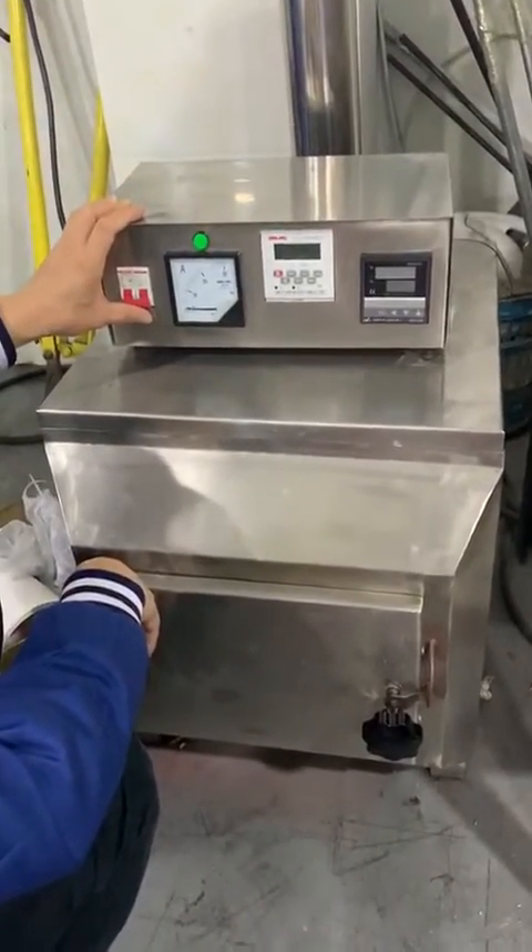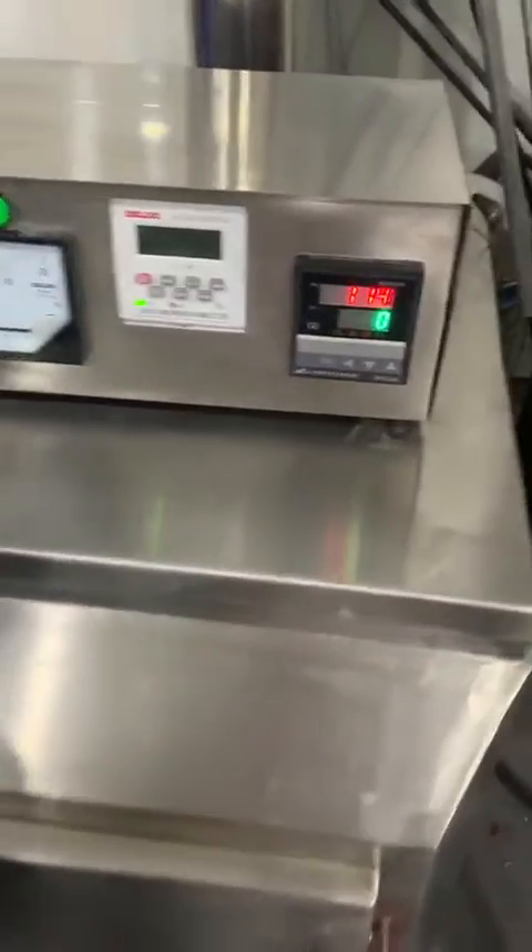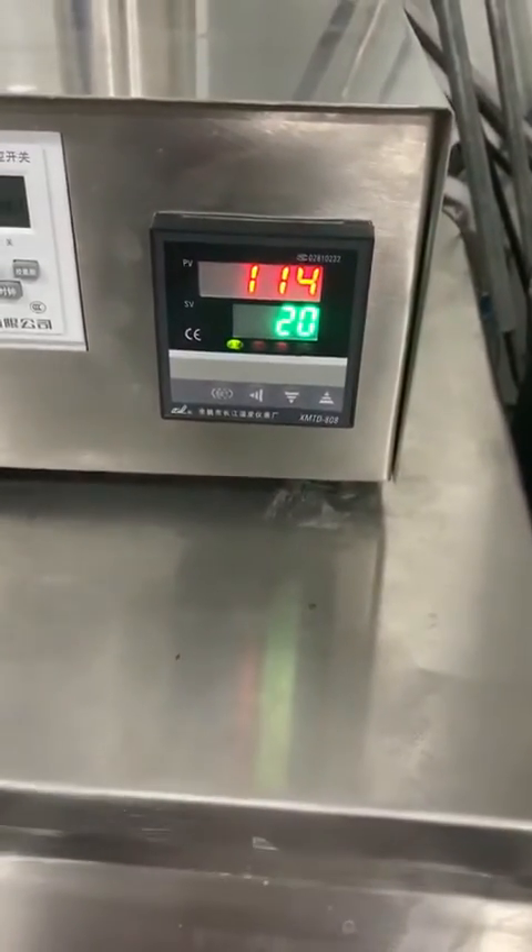We start instruction of the mini heating oven operation. Now turn on the power. We start setting temperature.